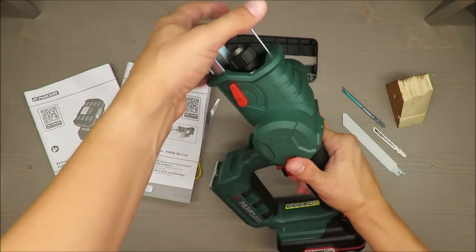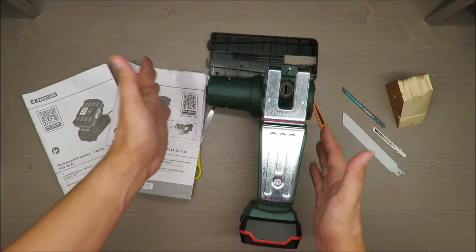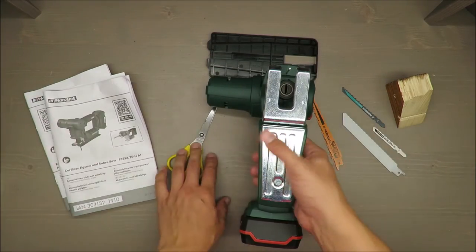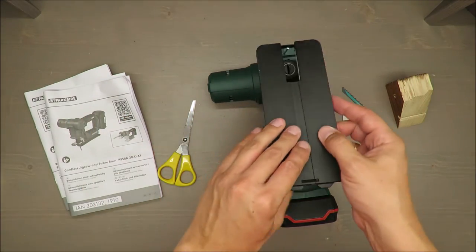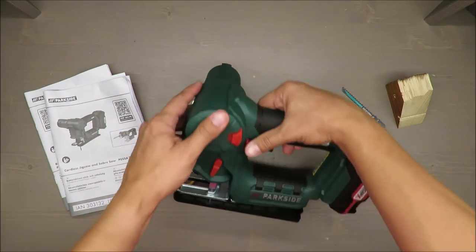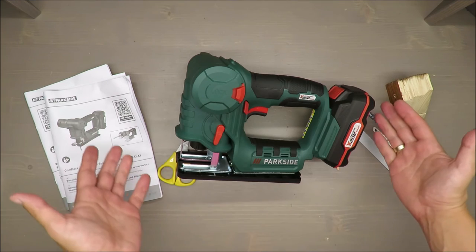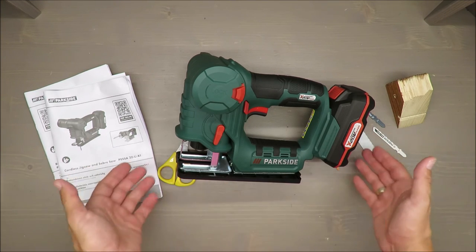Please share your comments — I'm clearly doing something wrong but I don't know what. So you could see how an inexperienced guy was trying to attach the blade into the sabre saw from Parkside. For the jigsaw I managed, for the sabre saw I failed — this is a very real review.